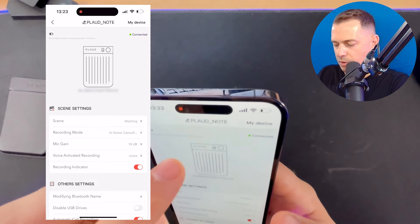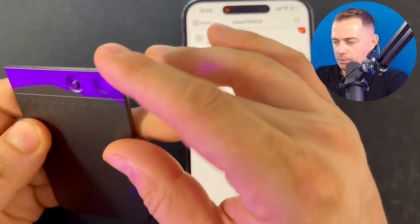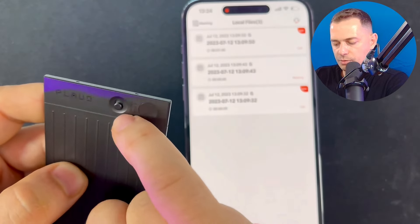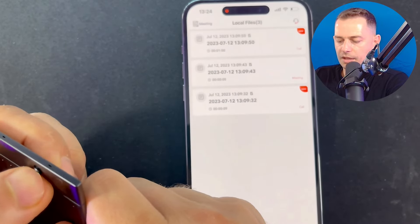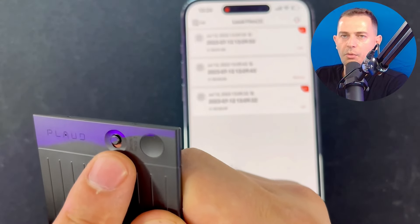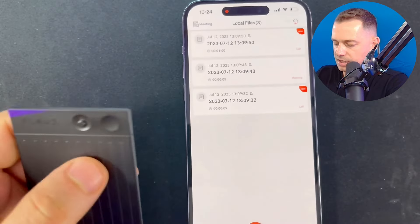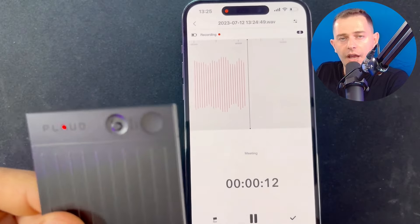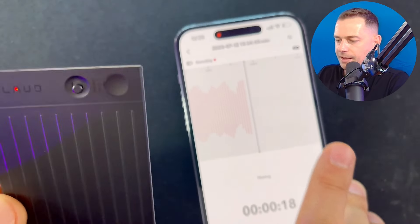Let's go to the Files section and try a recording. I'll start recording as if I'm in a meeting. If you keep the switch in the lower position, it's ready for regular meeting recording; toggle it up and it's ready to record phone calls. We'll test both, but first let's test the meeting mode. The device is connected — I'll hold the button and I feel a vibration, confirming it's now recording.